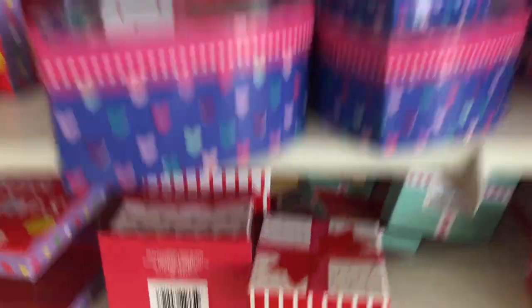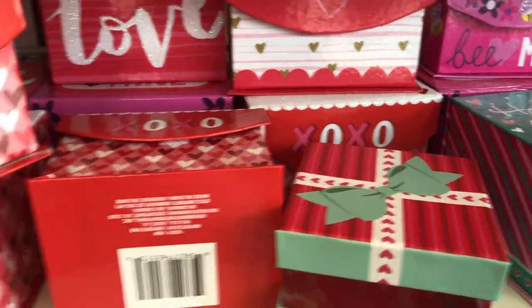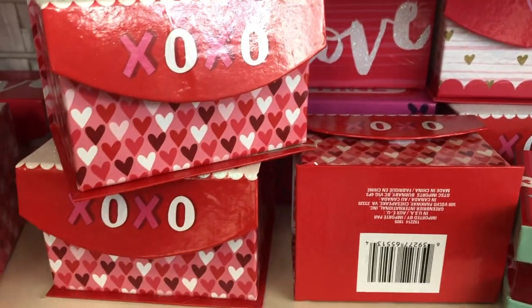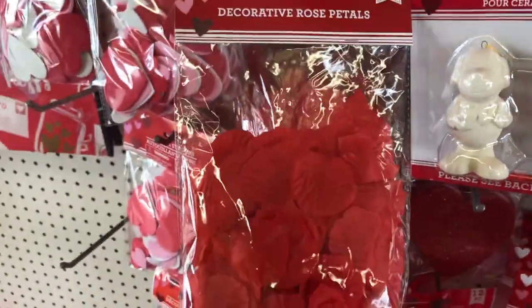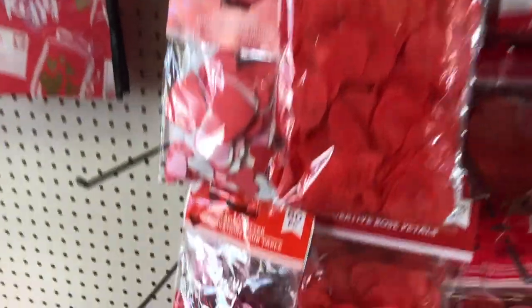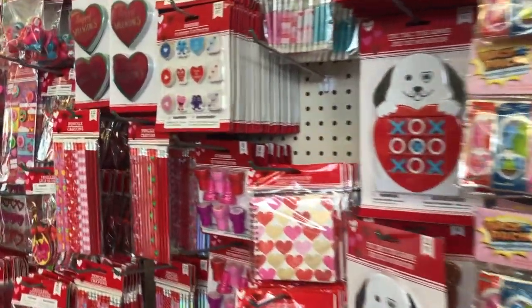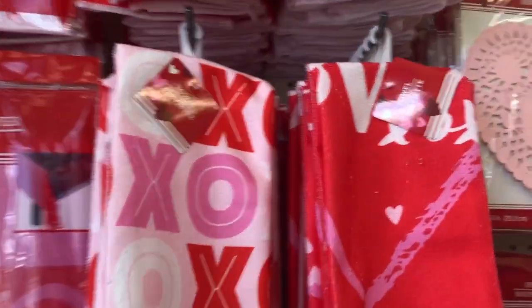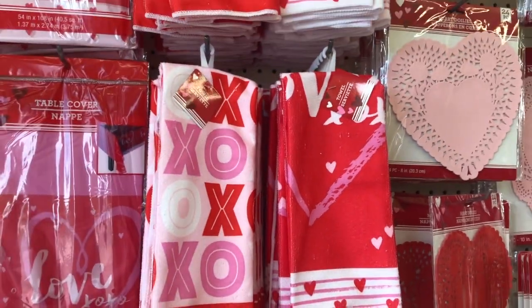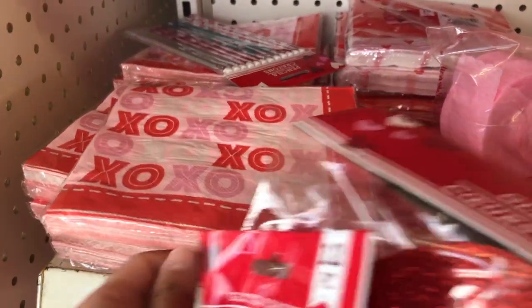There are so many cute boxes — I love this one with the see-through detail. You can fill it with candy for the kids. There's also this XOXO box with a little velcro closure, and a 'Happy Valentine's Day' one — only a dollar. Little tinsel wreaths with a little arrow are cute if you don't want to make your own. They also have rose petals in a bag and glitter ones, plus little hand towels for your kitchen or guest bathroom, and napkins for entertaining — all only a dollar.